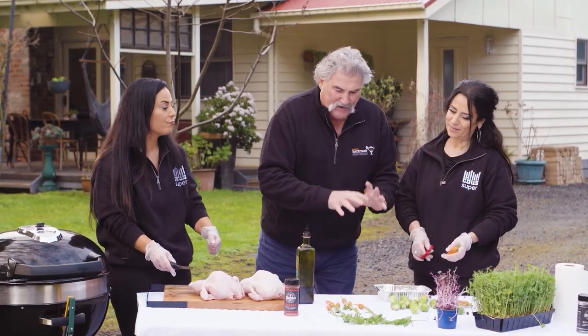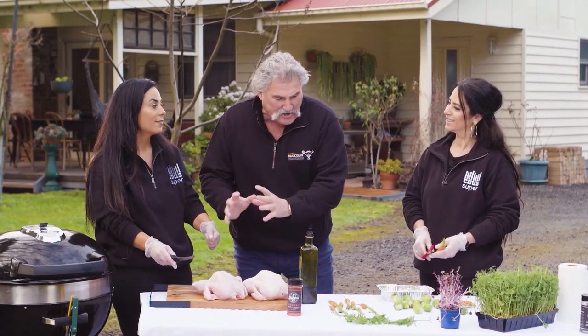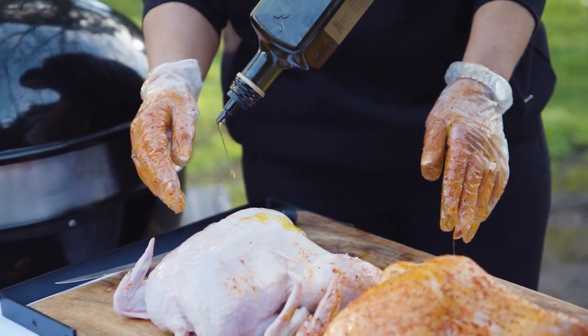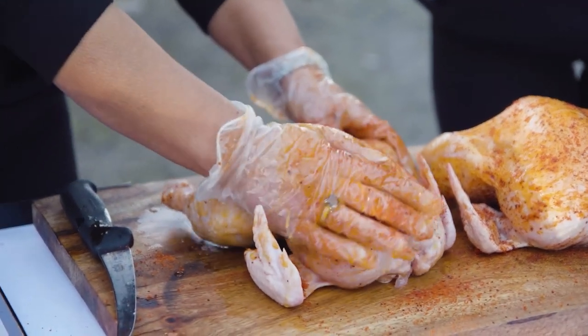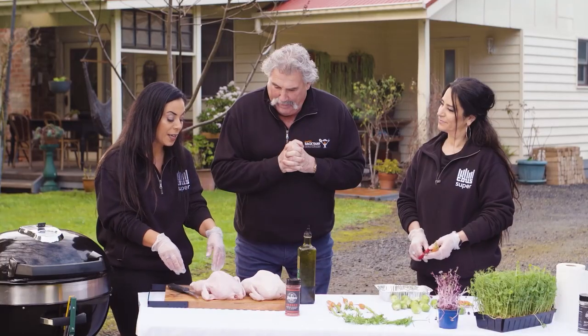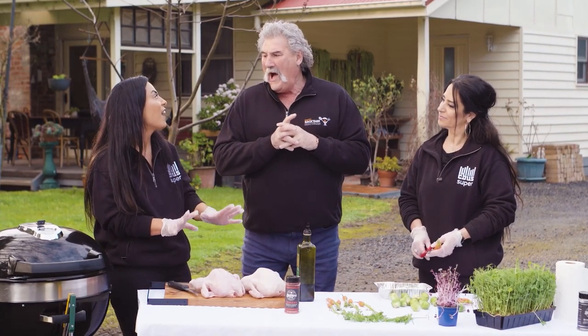Now I see chicken, I see herbs, I see vegetables. I'm thinking you girls are doing a traditional roast chicken with veggies and herbs. Am I correct? You are right, Dipper, yes. Now explain the process. Okay, we're preparing the chicken — we're cleaning it and we're seasoning it, and we're using my mother-in-law's 50-year-old recipe for the stuffing.